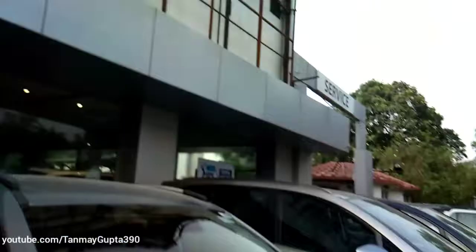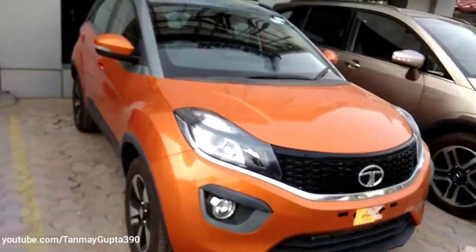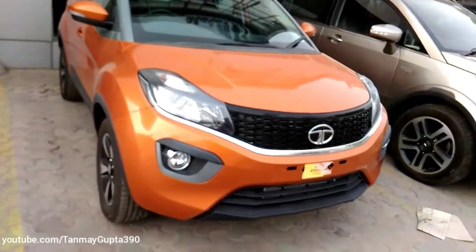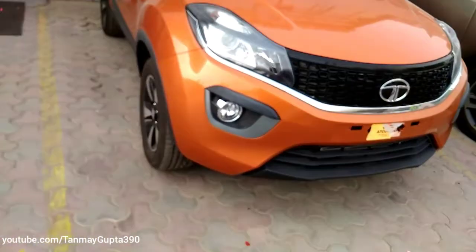I would like to thank Motor Sales for letting me feature this car for you. I have left the number of the sales person in the description — so if you are in Lucknow and you want to buy the Tartan XON, you can contact them. Thanks, guys!